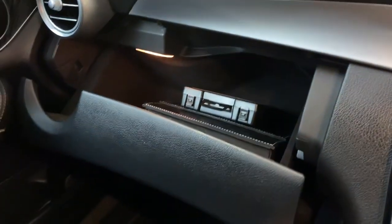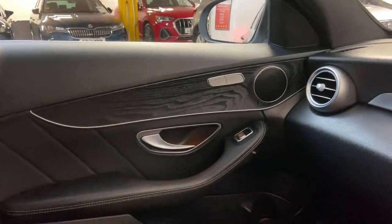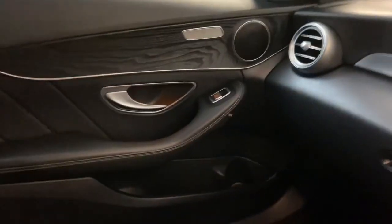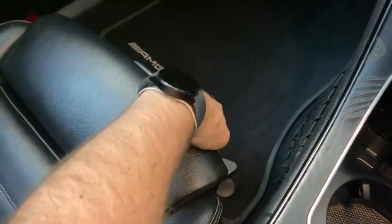You also have locking on the glovebox, heated front seats located just on the doors, and electric adjustment for the seat backrests. The forward and backward movement is manual using a lever, but the backrests and other adjustments are electric.